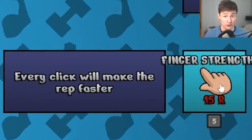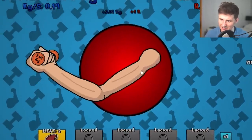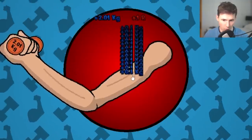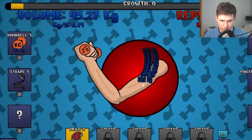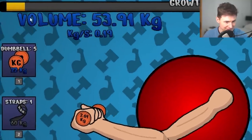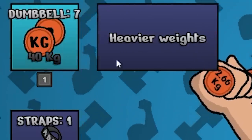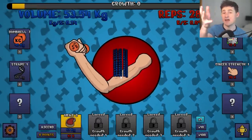But what if we level up our finger strength? Every rep should be a little better. Since we have 40 kilograms of volume, let's get a strap. The strap is giving me kilograms. Guys, we're growing. Our growth is still at zero but it is slowly filling up — and by slowly, I mean fast. Let's go get another weight. Easy weights complete.